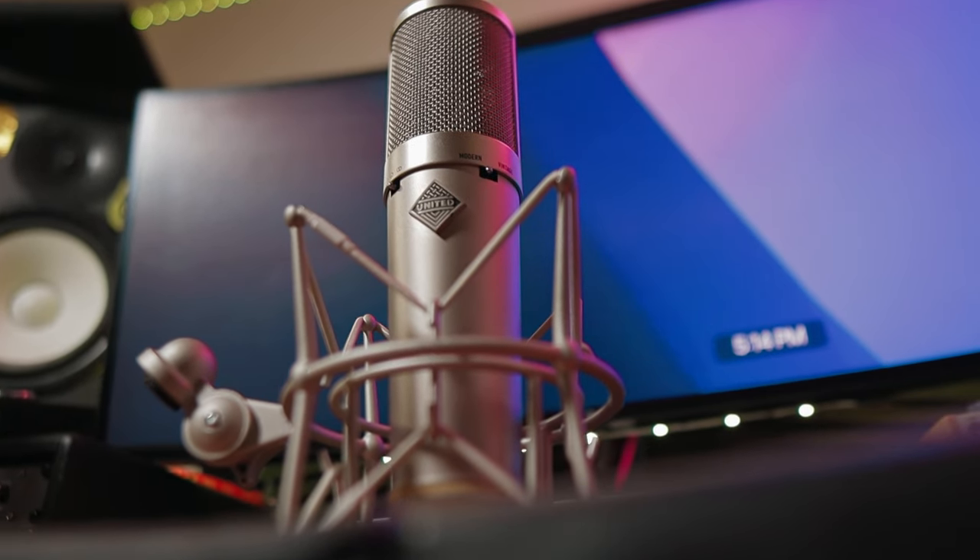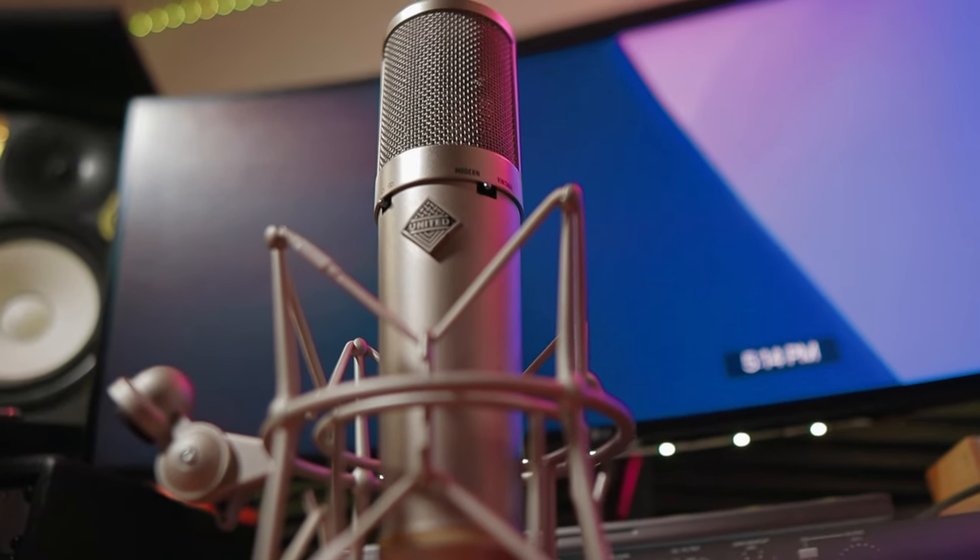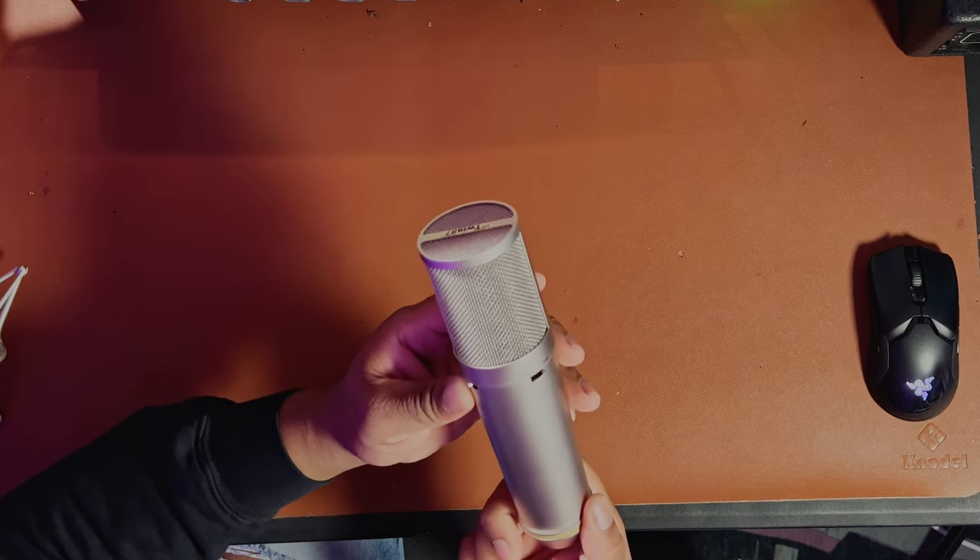The logo looks pretty similar to a Neumann microphone, but they have their own 'United' branding in there. I'm really liking how this thing feels. Let's go ahead and plug this into my Neve 1073 preamp and see how this thing opens up and sounds.